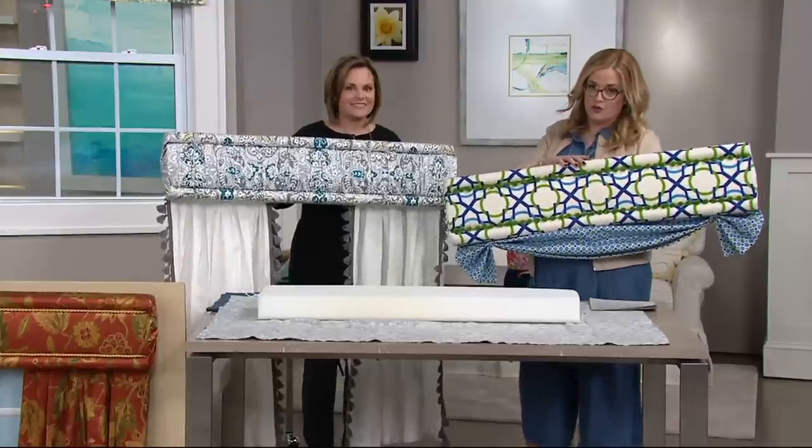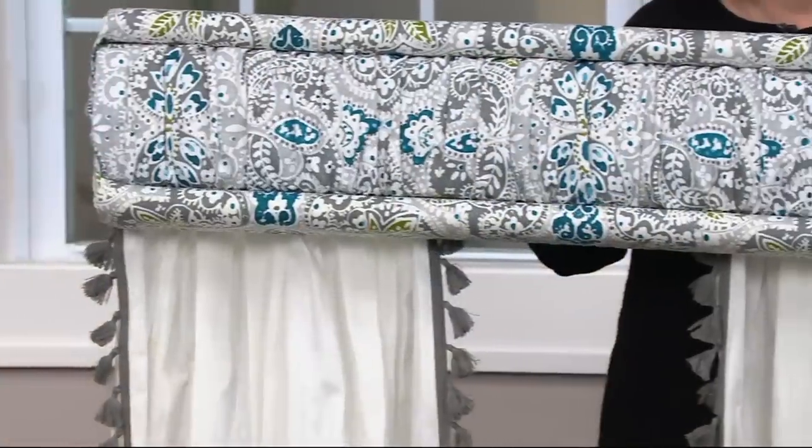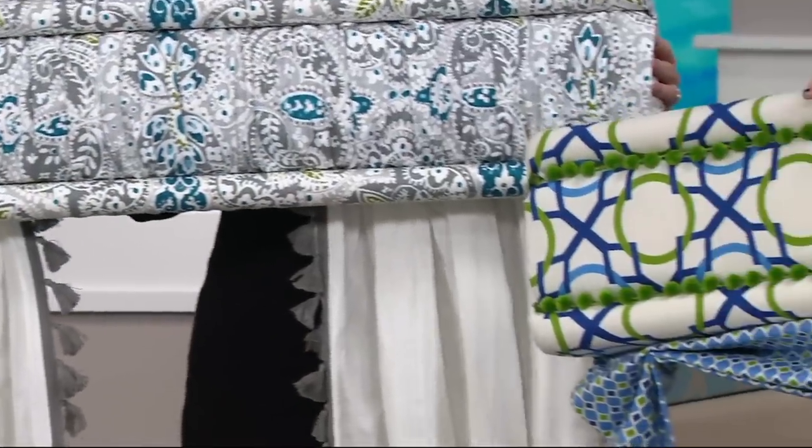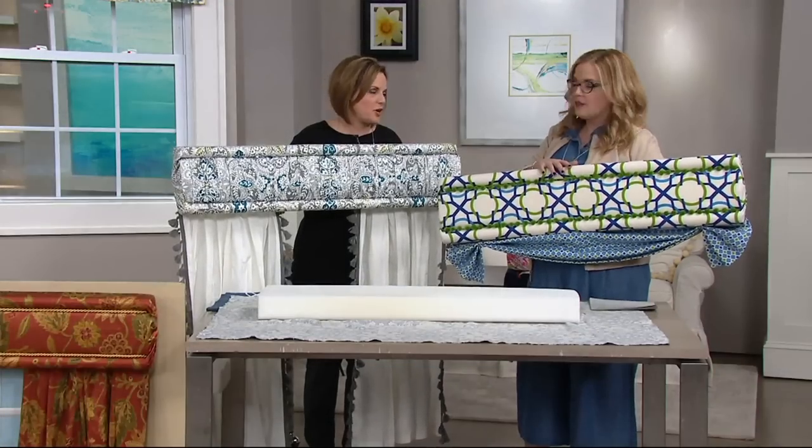It's the No-Sew Set of Two Window Treatment Kit. I have been here at QVC for more than 10 years now. This is one that I remember for years — wildly popular. I was just counting: 24 years ago, Deco Wrap debuted on QVC.